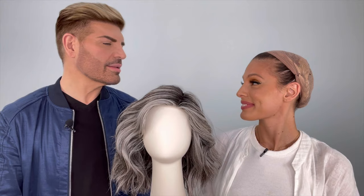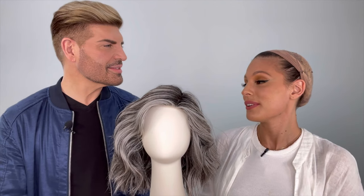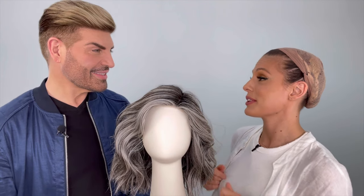Hey guys, welcome back to another show. I'm your host Roxy. We're here with the wonderful and talented Frank Campanella. Thank you so much for being here. I love coming here and love showing you guys these beautiful new styles. We love you here because you bring us new styles and I'm excited to talk about this one. What are you going to show me today?